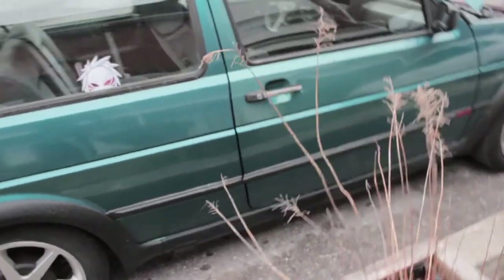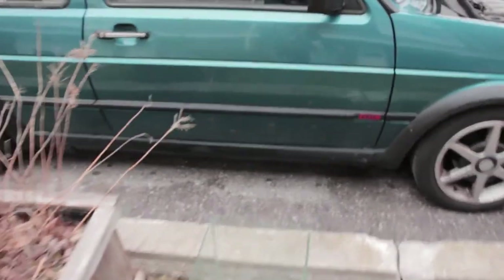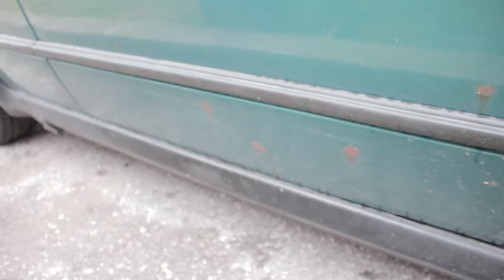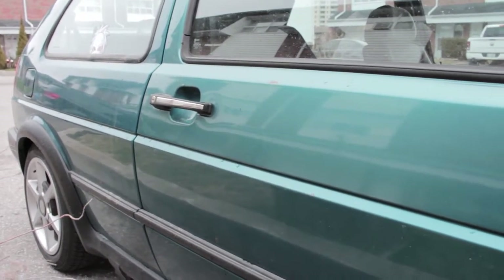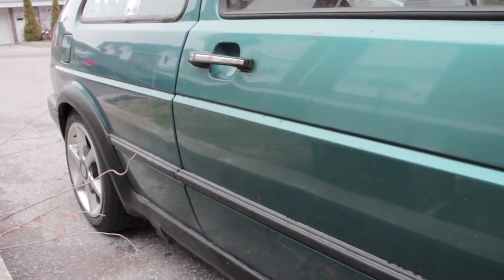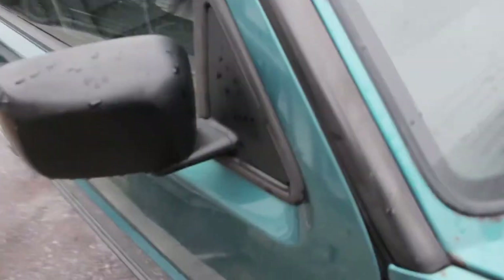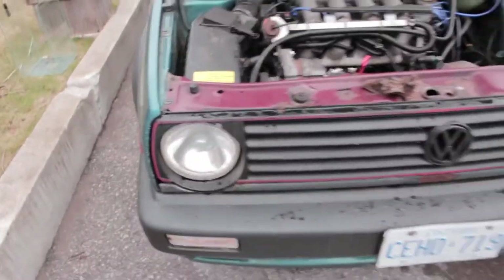There are more rust spots along this door. People ask me all the time if I'm going to paint it and I say no, because it's got original paint and patina is in with older cars right now. I kind of like the look — what we're gonna do is just clean it, buff it, polish it, compound, wax, all that.